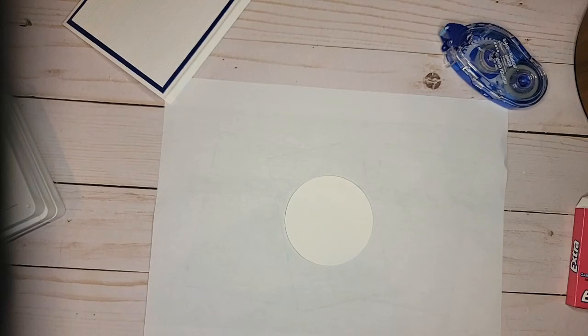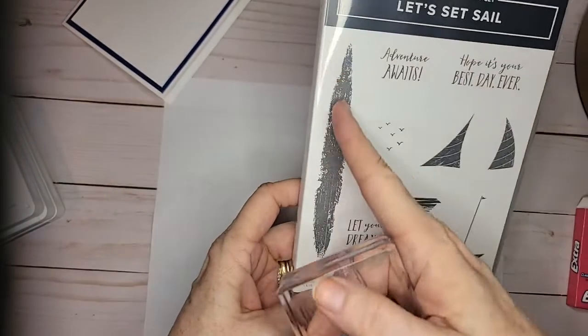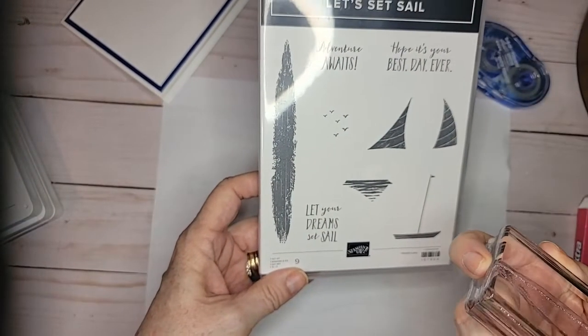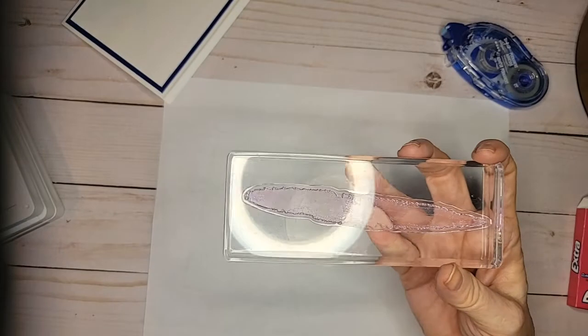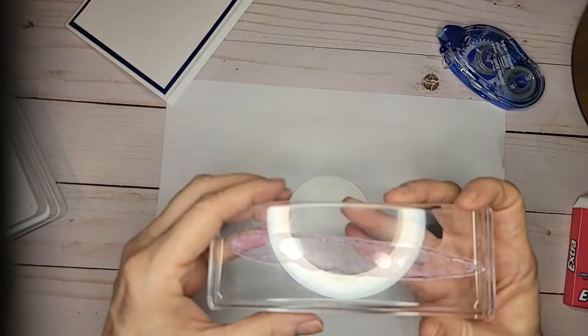We're going to take the stamp that's in the set, and this is one of the rare occasions where you use Block I. You don't use this block very often — it's kind of a long one and it doesn't get used very often, but this is one time when you need to use Block I. So that's just something to keep in mind if you get this set: you will need Block I.